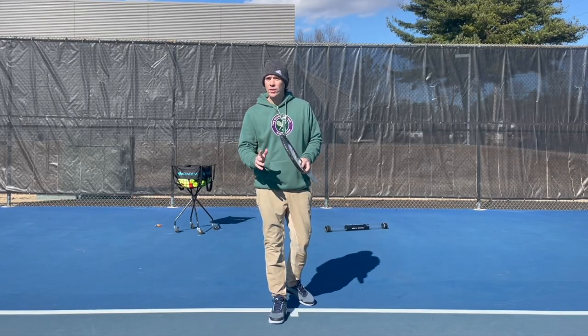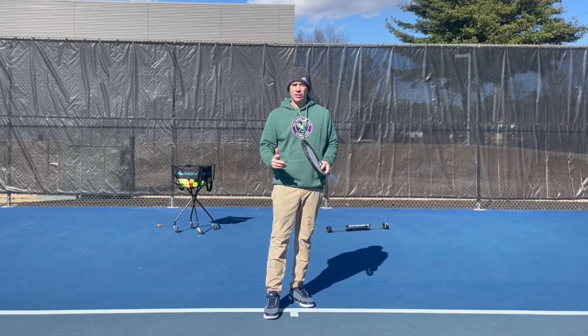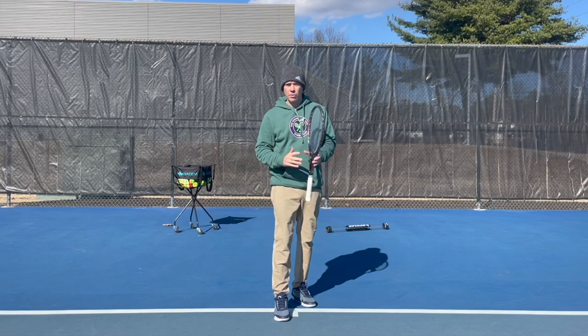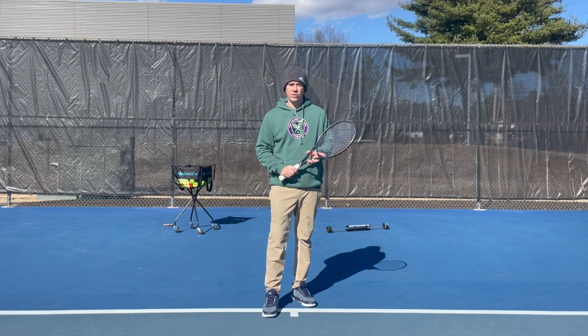I hope you guys enjoyed that. If you did and you like the way that I go about teaching the serve, check out the other videos I've done on this subject — I've put them all in a playlist. I'm sure there's going to be plenty of stuff in there that's going to improve your serve. Talk to you soon.